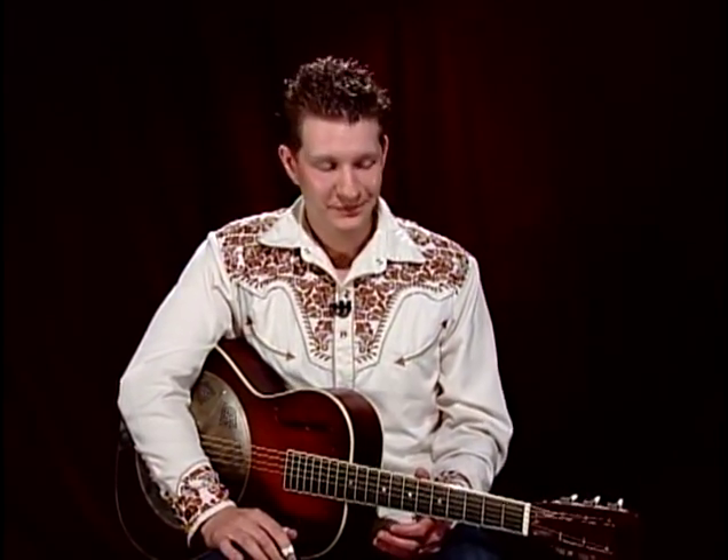We're going to take a look at our first song. I will say there's not a quote-unquote easy Blind Willie Johnson song, but he does have slow songs and fast songs, so we're going to start off with the slower ones. The first one we're going to look at is 'By and By, Going to See the King.' Let's take a listen.